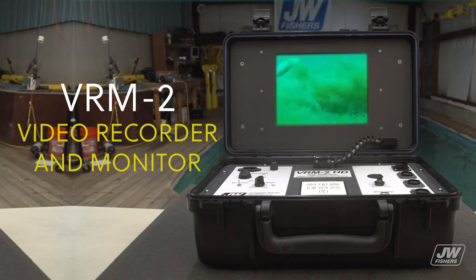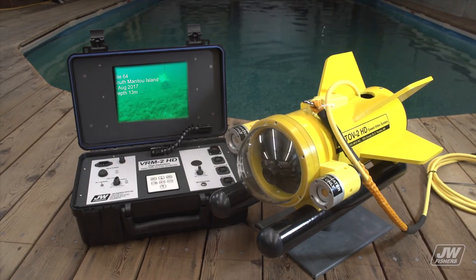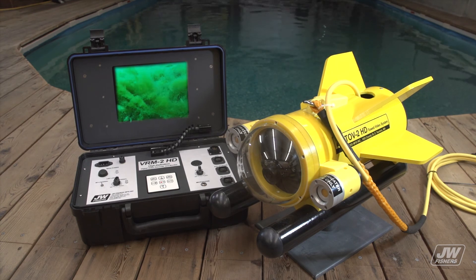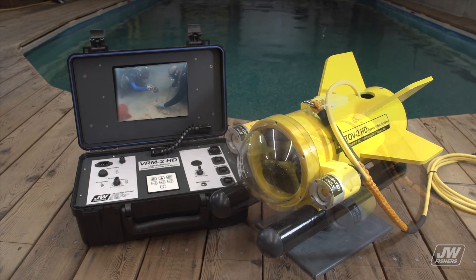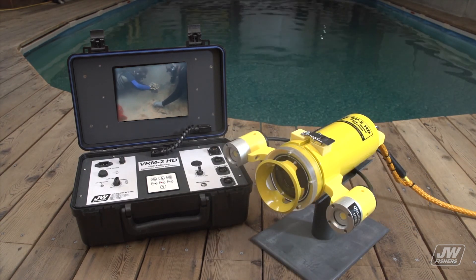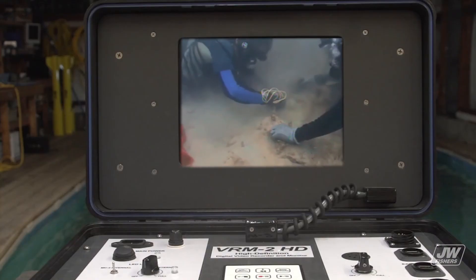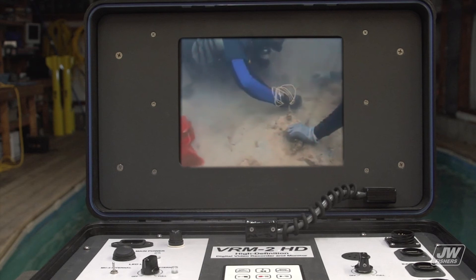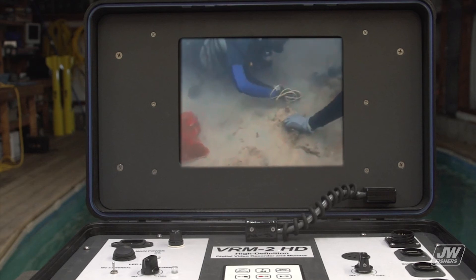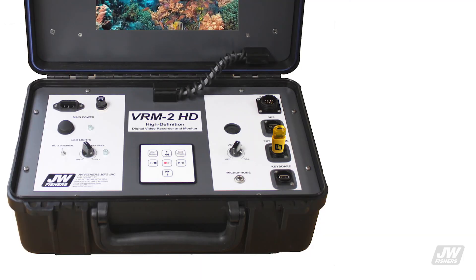The VR2HD recording system was designed to complement all JWF video platforms with LED lighting and new 1080p HD picture quality. The VR2HD is a video monitor with built-in digital video recording (DVR). The monitor is a 10.4-inch ultra-bright high-resolution color LCD flat screen. The VR2HD captures and records analog HD video and stereo audio to USB storage media, and can capture JPEG images on the fly without interrupting stream recording. It provides live recorded video and JPEG snapshots simultaneously on the LCD screen.